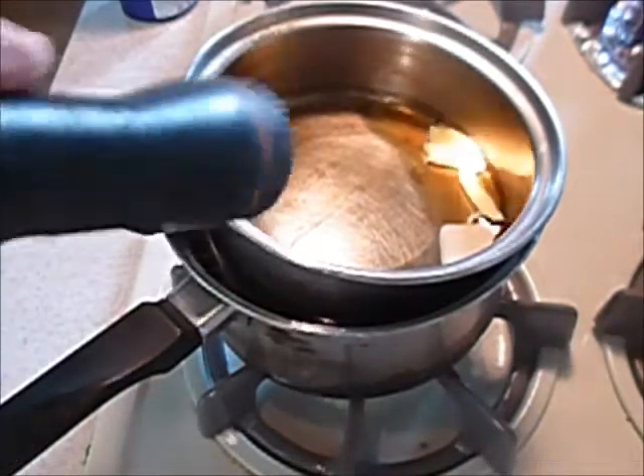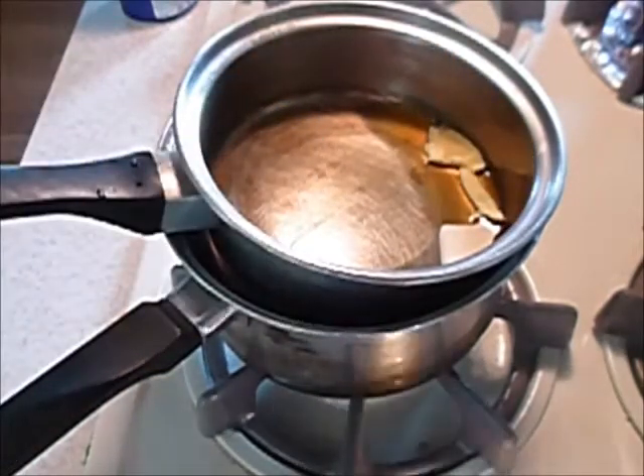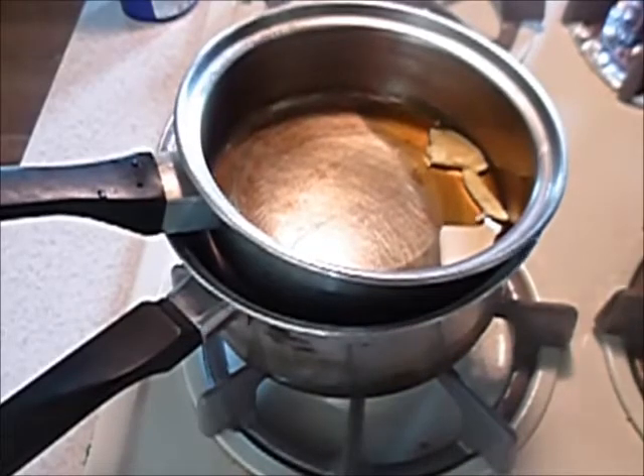I'm melting some beeswax in here right now, and so that's my homemade double boiler.